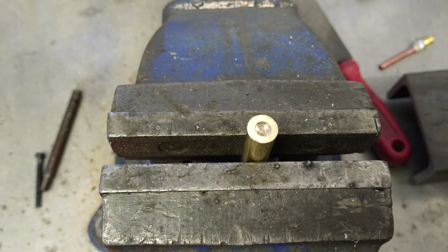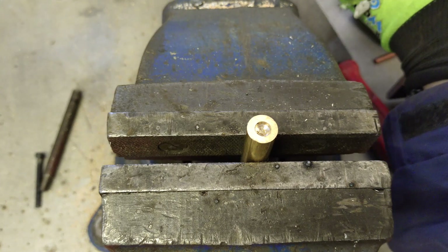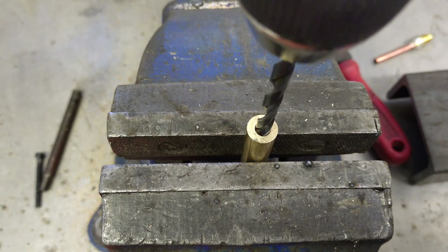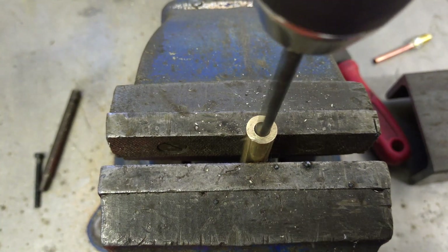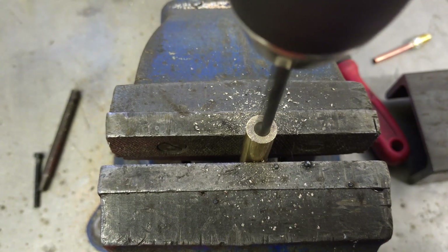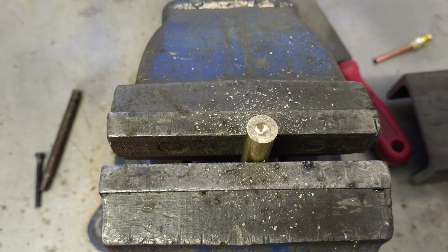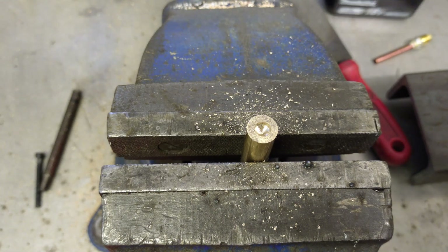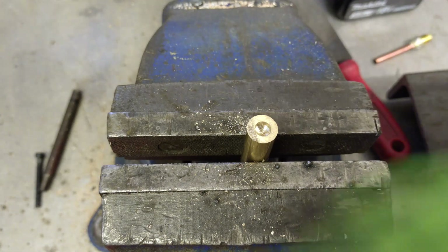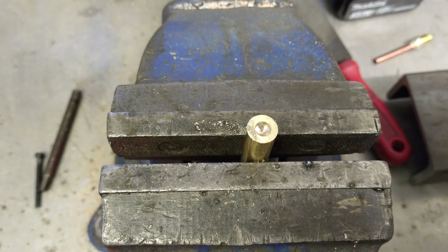What that does — giving you a negative rake angle — is prevent the bit from biting into the brass. So now when you go for it, in you go. You can take your brass out of whatever fitting it is, drill that evening, get the job done for the weekend, and then go back and do it properly on Monday. That's all she wrote.